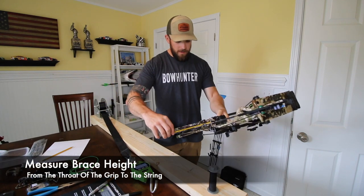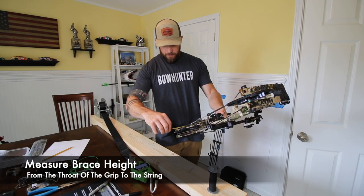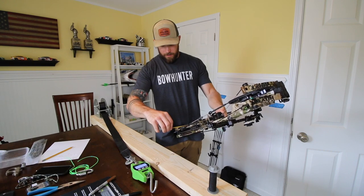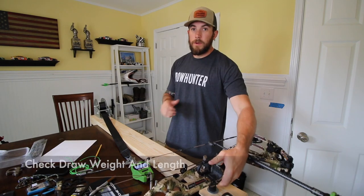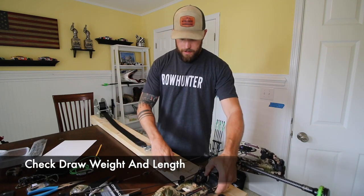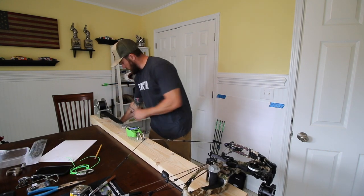So that way if you do run into any tuning issues, you can always go back to where you were, because I know this bow is in tune right now. Brace height is six and 13 sixteenths. Draw length and draw weight — sixty-nine point two.